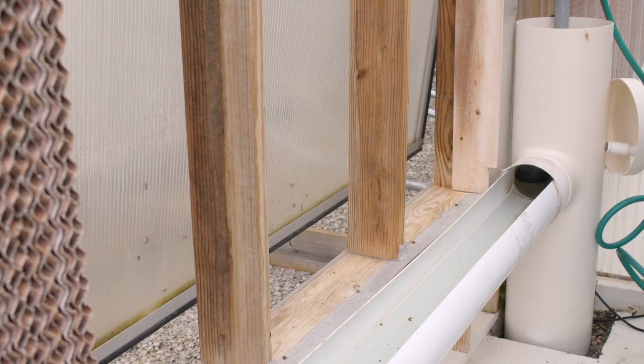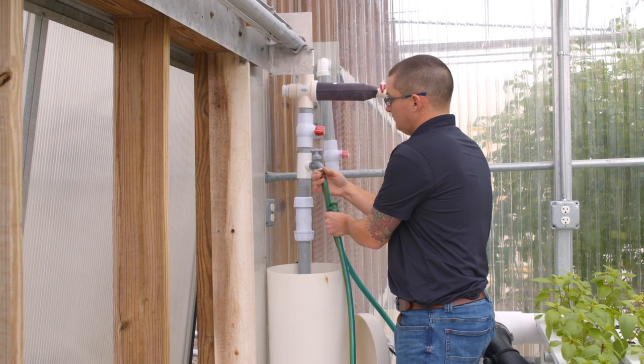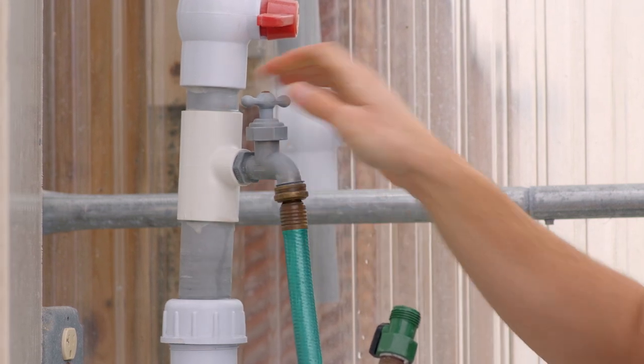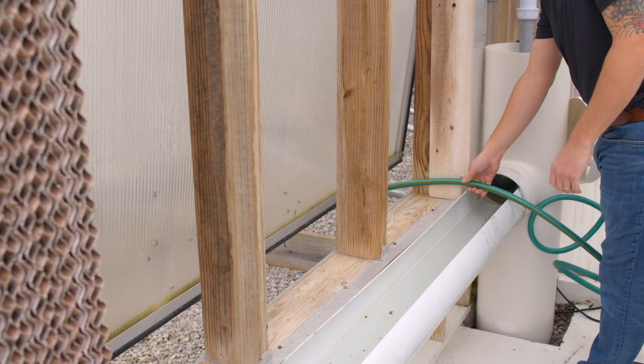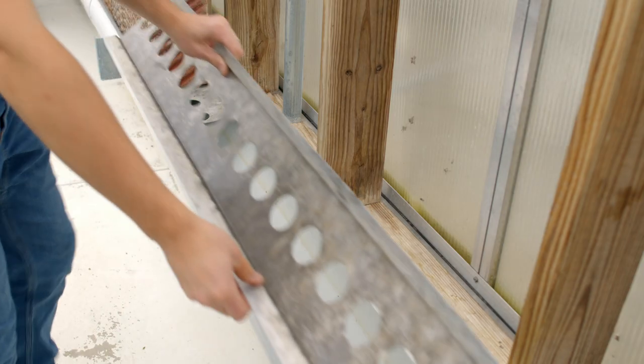Next we're going to pump out the reservoir tank. Using the pump attached to the wet wall, attach a garden hose to the spigot. Before turning on the pump, make sure the hose is in a location for the dirty water to drain out and turn the water supply off. We usually pump the water outside of the greenhouse. Make sure to flush the reservoir with clean water for several minutes before unhooking the hose from the clean-out spigot.